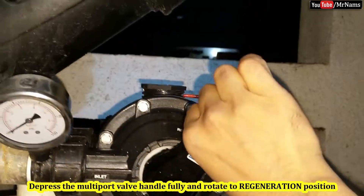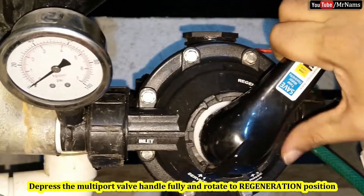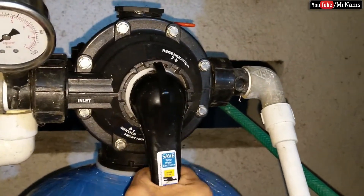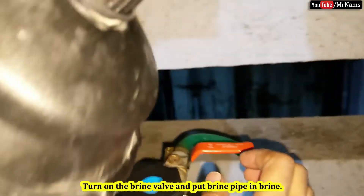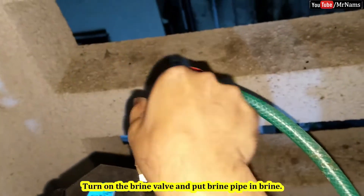Depress the multi-port valve handle fully and rotate to the regeneration position. Turn on the brine valve and put the brine pipe in the brine.